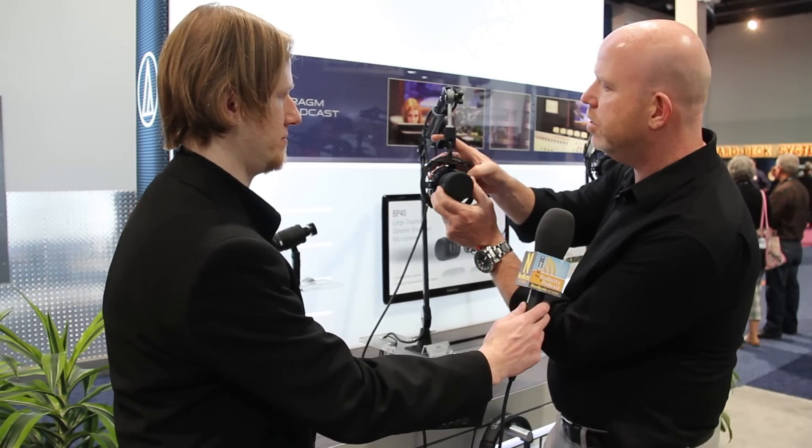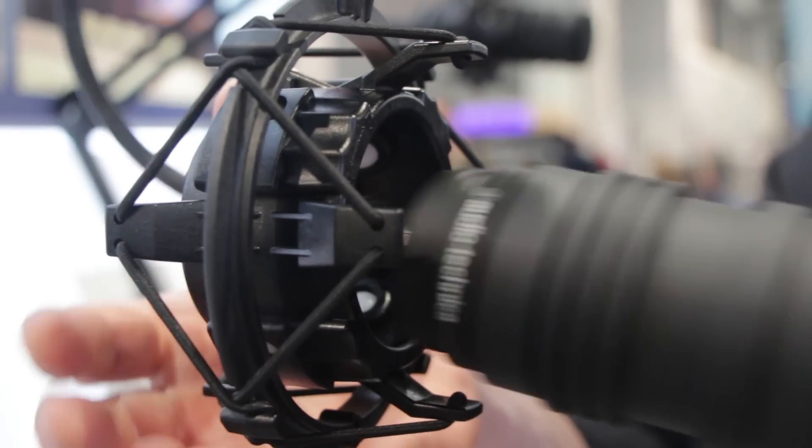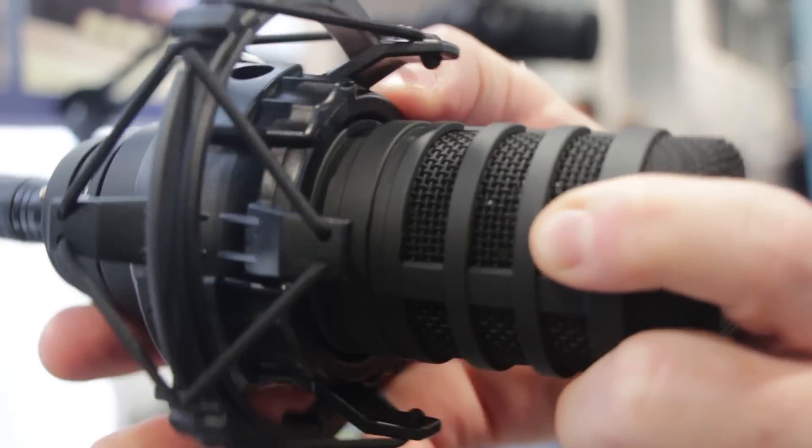It comes with a rigid stand mount, which is optimized for a perfect balance on the microphone. And then we have the optional shock mount. The shock mount itself is a very simple procedure — essentially about a 16th of a turn and the microphone simply comes out. You don't have to mess with screwing stuff in. That's all there is to it.